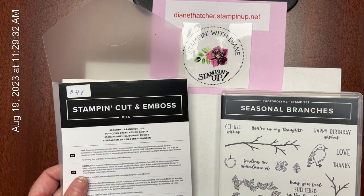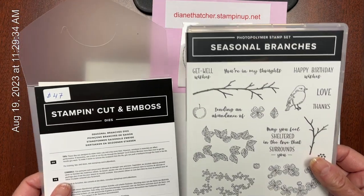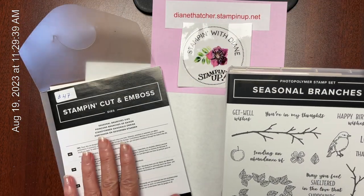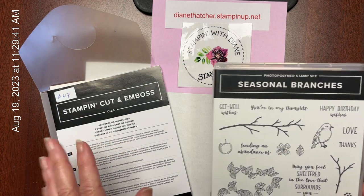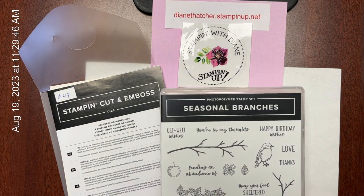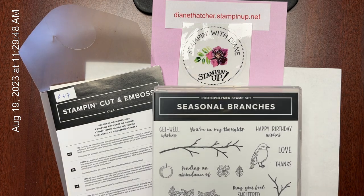Today's project is going to feature the Seasonal Branches Stamp Set and the Coordinating Dies. If you don't have a die cut and emboss machine, no worries — I'm going to show you an alternate that does not require the Stamp Cut and Emboss machine.